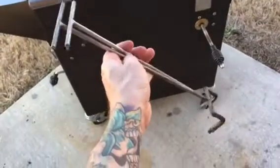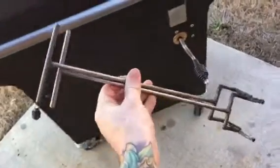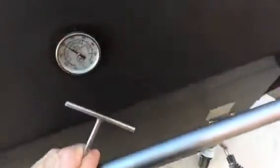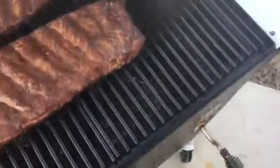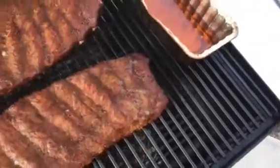I'll show you real quick why I love our grate tools. They're very simple, solid stainless steel, and you get two of them. They're perfect for pulling your grates out — as you can see here, they just fit right through there. Pull your grates out when they're hot, and it makes cleaning very easy.